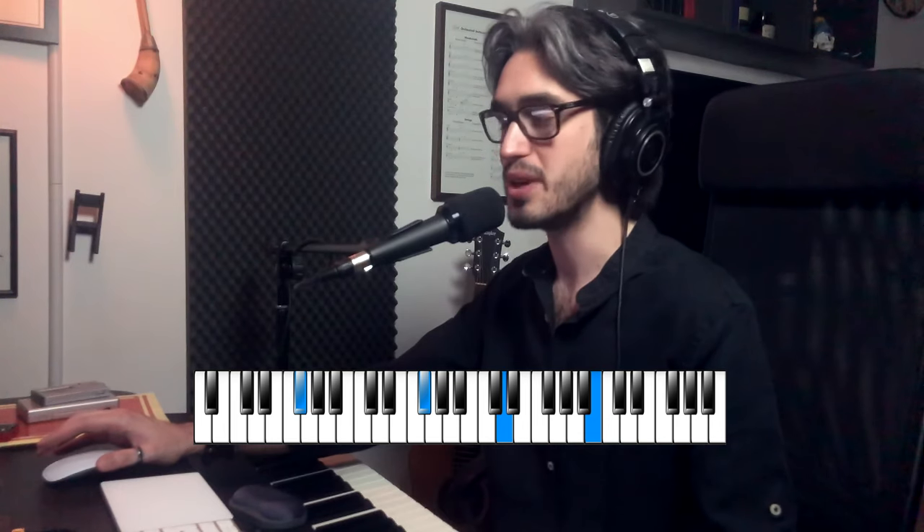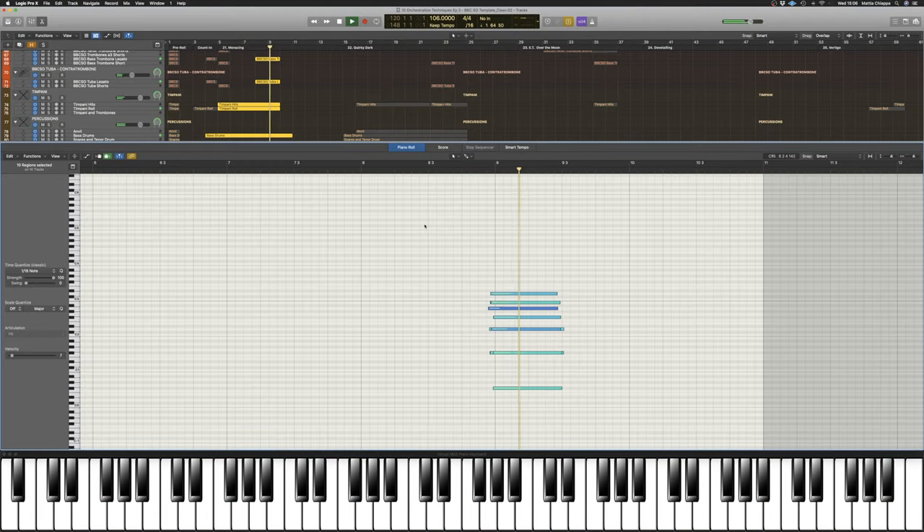And just like we started, we end with a big swell on low strings, low brass, low woodwinds and percussion, playing this open chord B minor over F sharp. That's it, let's play it one more time.